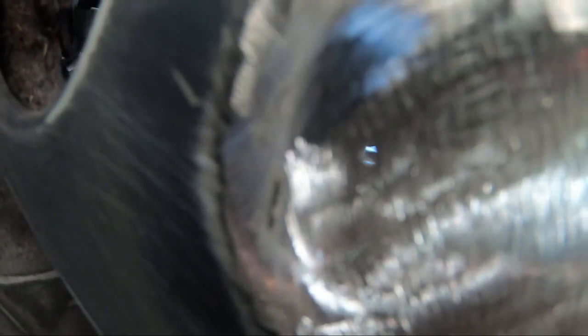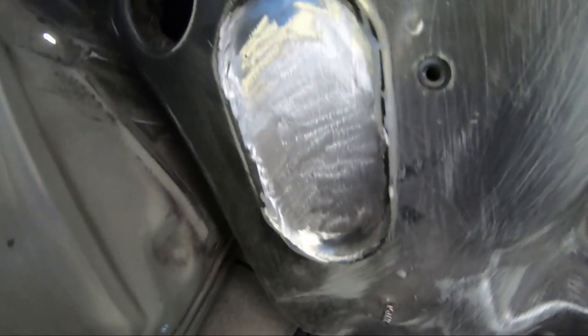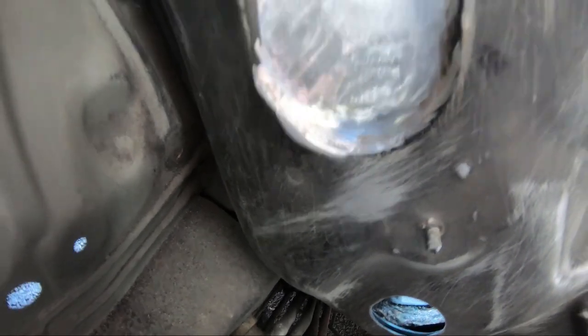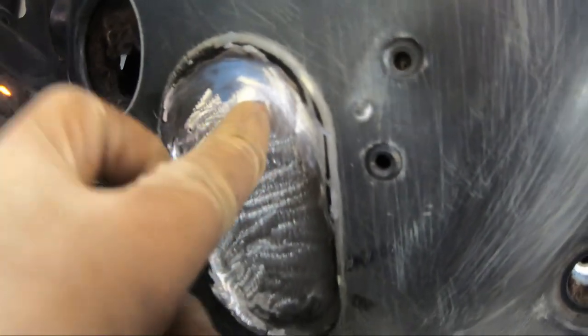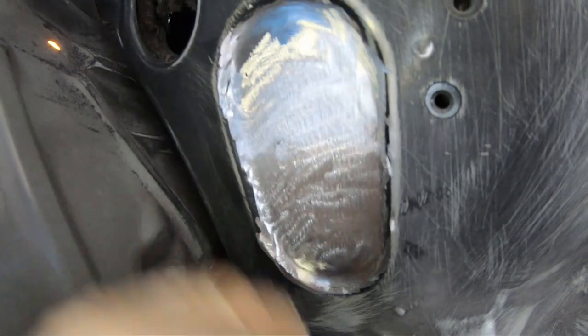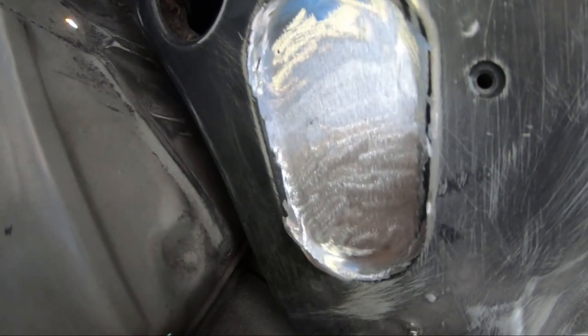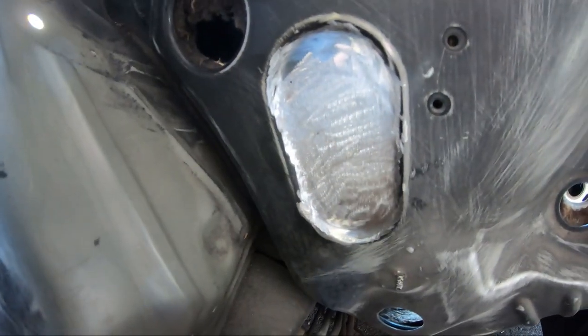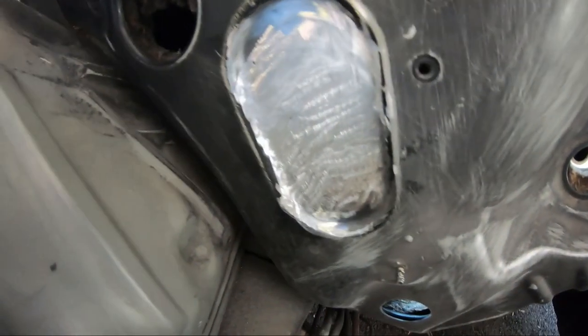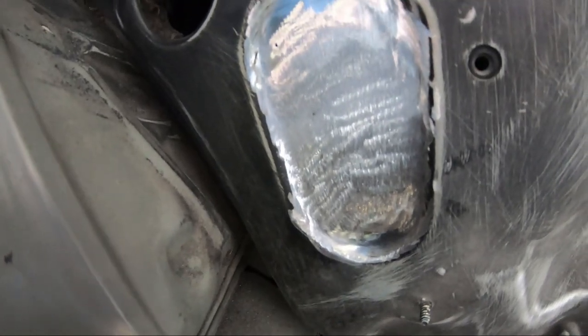We're all done. Got it all grinded up. I have the tiniest little hole — you can see right through there. I'll probably go back and weld that up, or I might just put the body filler on now and it'll cover that little tiny hole. It's really nothing. Obviously it's not perfectly smooth just from all the grinding and it gets uneven, so I'm going to put some body filler on it to smooth it out. That is all welded shut.